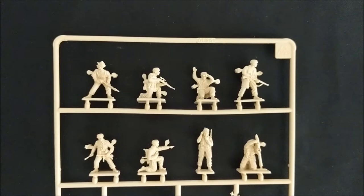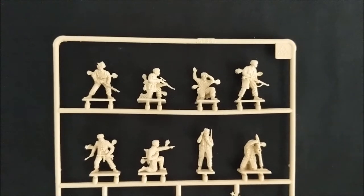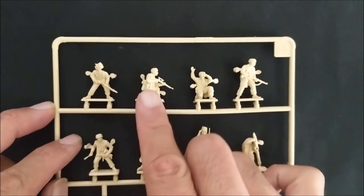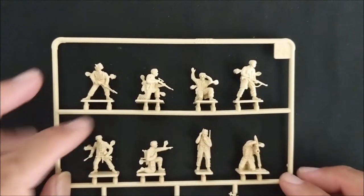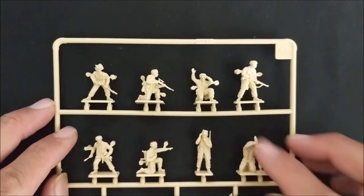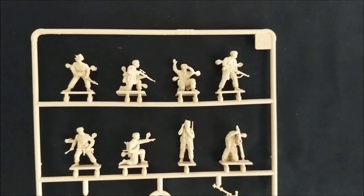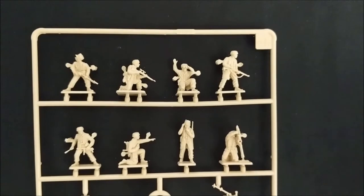What's neat about any army build for Bolt Action is that, especially for a reinforced platoon or a historical platoon, you do have options to add support for your army. So one of the support options is a sniper, and this guy definitely looks like a sniper with the scoped rifle there. We also have a guy here who has binoculars and is signaling. I would use them as a forward observer for artillery that's off the board, or as a spotter for this sniper or your mortar.